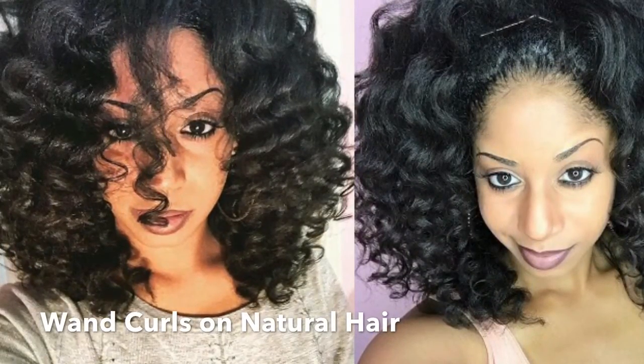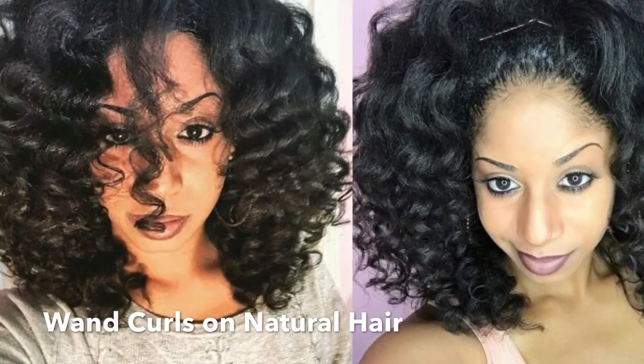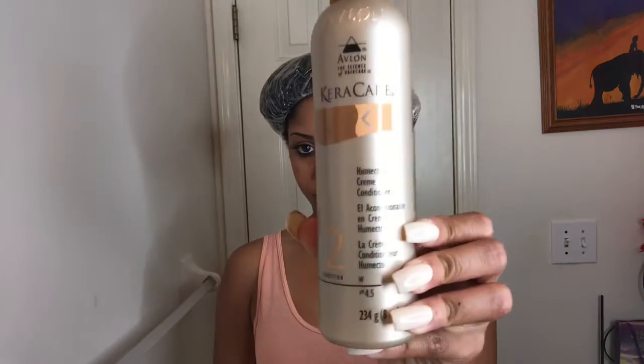Hi guys, welcome to my channel. Today I'll be showing you how I achieve my wand curls. I've already washed my hair with the Cara Care hydrating detangling shampoo and the cream conditioner.